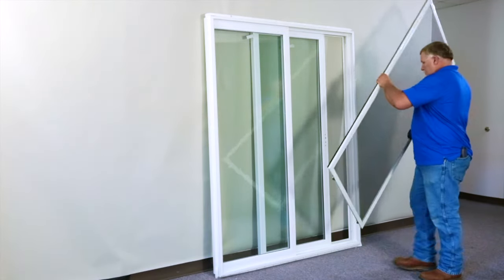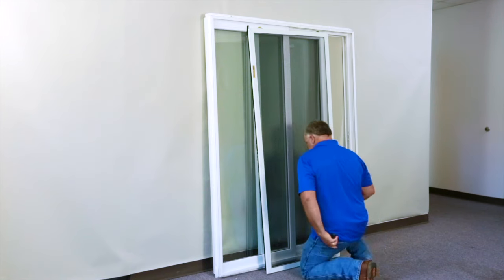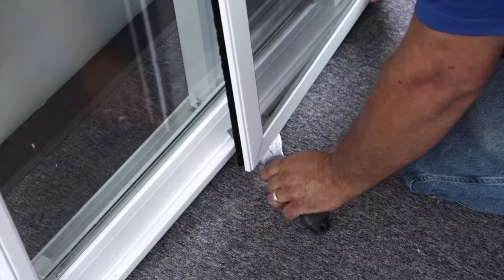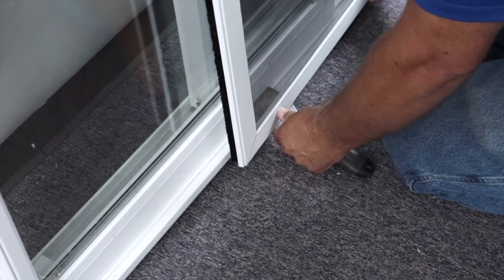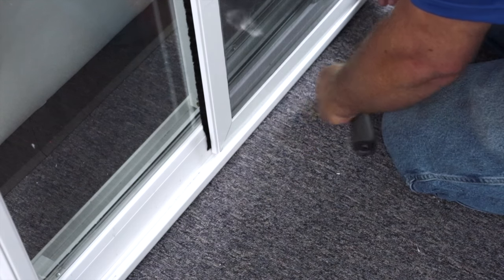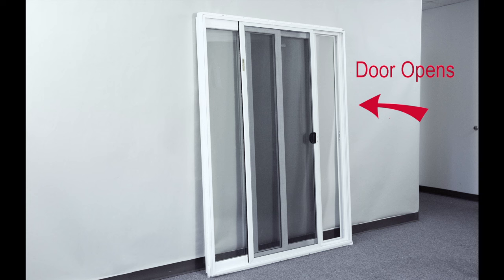The last step is to flip the screen over and replace it back into the frame using a flexible putty knife to allow the wheels to easily clear the seal of the door. Now you are ready to install your new sliding patio door operating just the way you want.